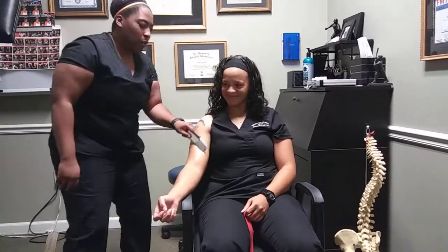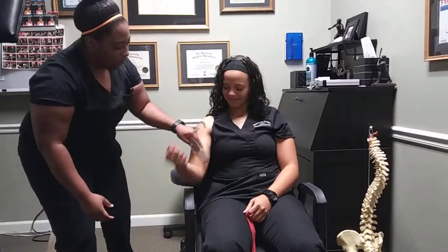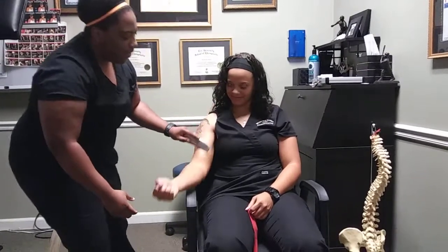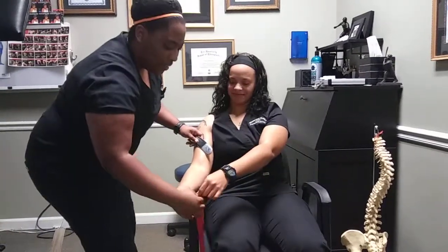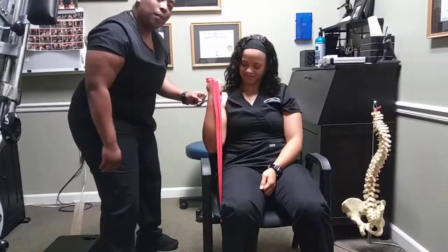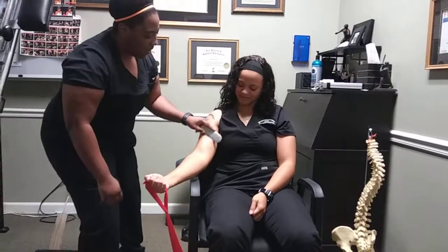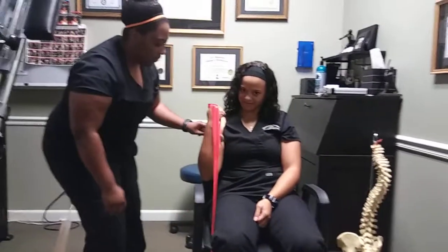I'm going to have the patient go through active range of motion. Then we're going to take the patient through some resistant motion using a resistance band wrapped around her fingers, doing that same motion — keeping the tool at a 30 to 60 degree angle for 30 seconds.